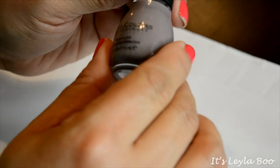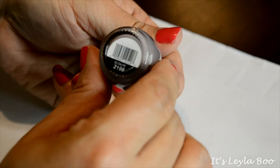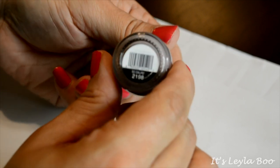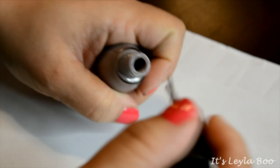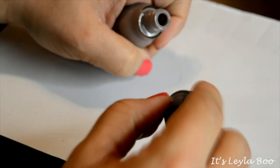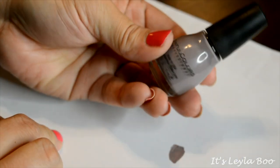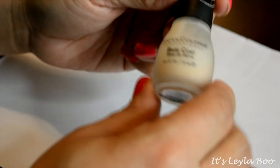Next up, this one is also from Sinful Colors and the name of this shade is So Daupe — spelled d-a-u-p-e. I love this shade; it is like a nudie, almost a nudie gray — it's a taupe. I'm actually going to keep this one because I do love the shade and it's not a shade you come across very often.